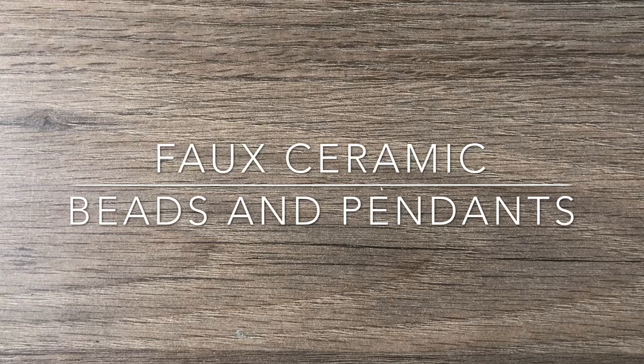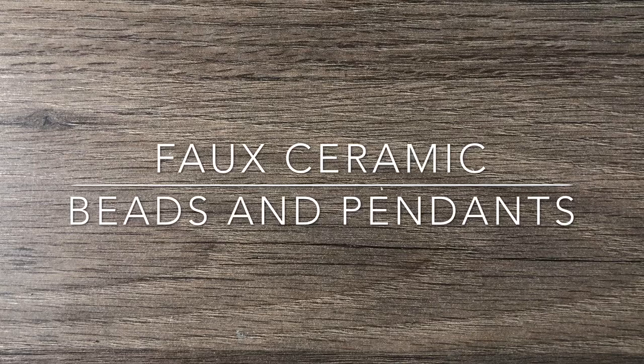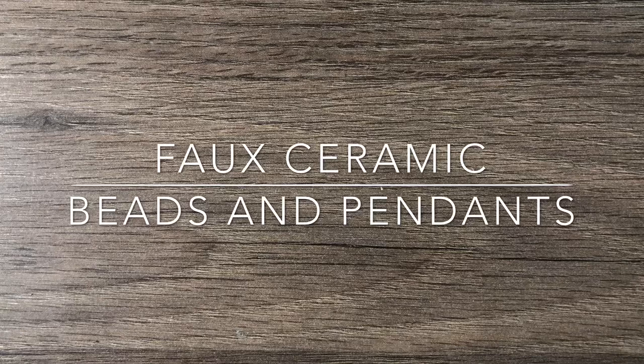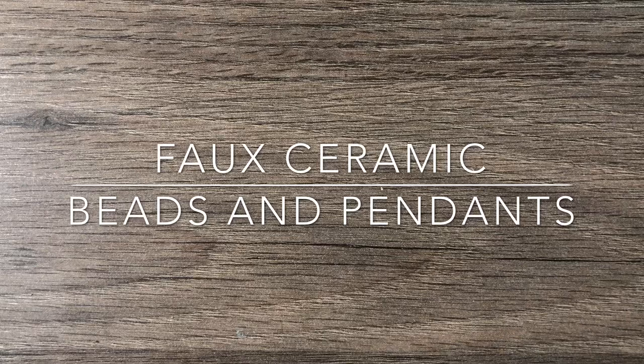Hey there, it's Brittany. I'm back with another video. One of the things I really developed a love for this year is artisan beads, and I love making beads myself. I wanted to show you some of the projects I'm working on right now — they're kind of not finished, but I'm going to show you some of the things I have on my bead table that I'm going to be testing out, and then maybe I'll start producing them in different styles and shapes.